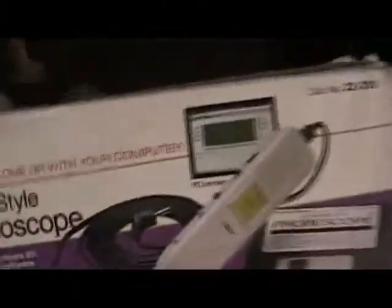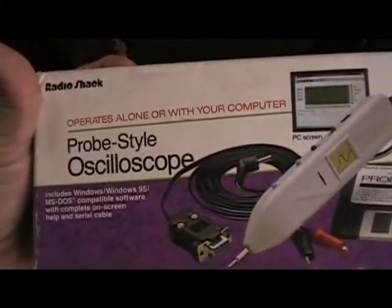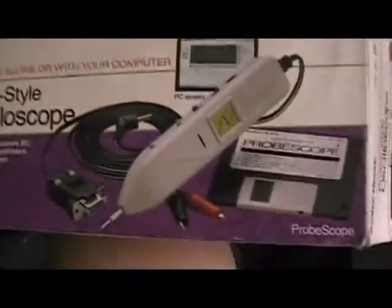Let me show you my other oscilloscope — you get to see the world's smallest oscilloscope. This is the world's smallest oscilloscope from Radio Shack. It's called a probe-style oscilloscope, or called a Proboscope. It's made in Germany and I bought it in the States, around year 19...